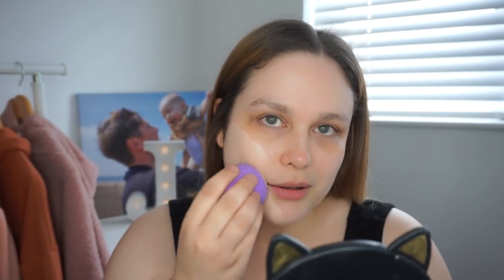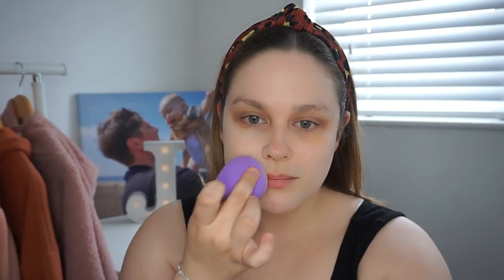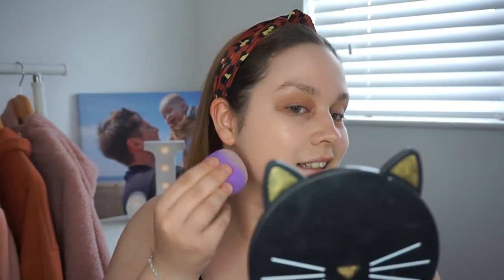That's actually quite good — it blends really well, doesn't leave any streaks or marks. I'm really impressed with it. For £1.99, I'm going to have to go back and get more. Now let's try the Primark double-sided sponge — I'll just try it wet and see what happens.